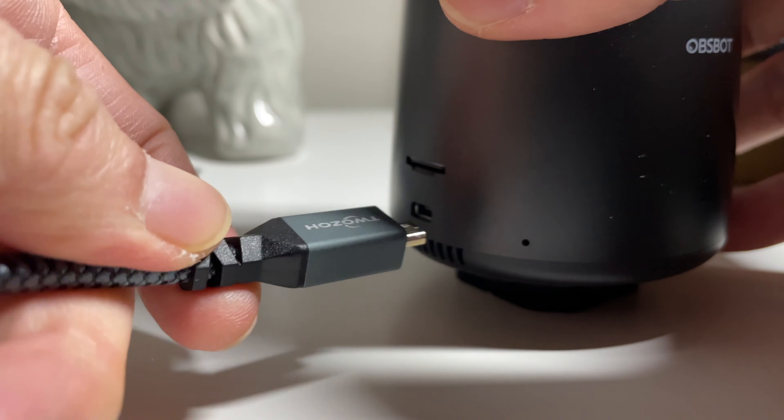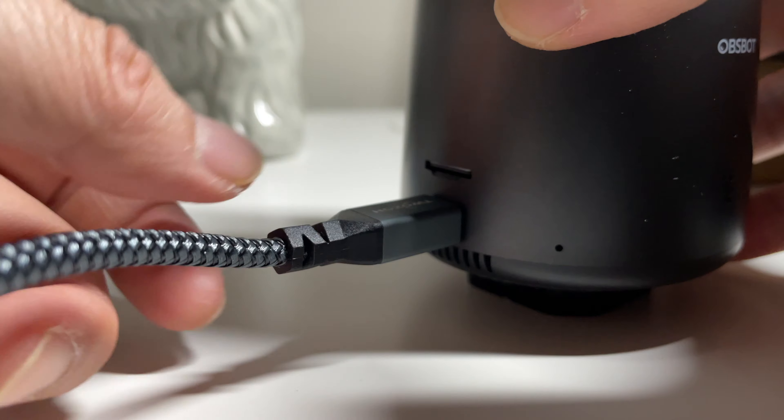Along with recording to a micro SD card up to 512GB, there are a number of output options. First, UVC mode — USB Video Class — lets you use it as a webcam in programs like Zoom, Microsoft Teams, or OBS, connecting via USB-C while also charging the camera. You can also use the micro HDMI port, which I love because I can bring it into video switchers like the ATEM Mini Pro or the OC GoStream Deck, outputting at 1080p and 4K.